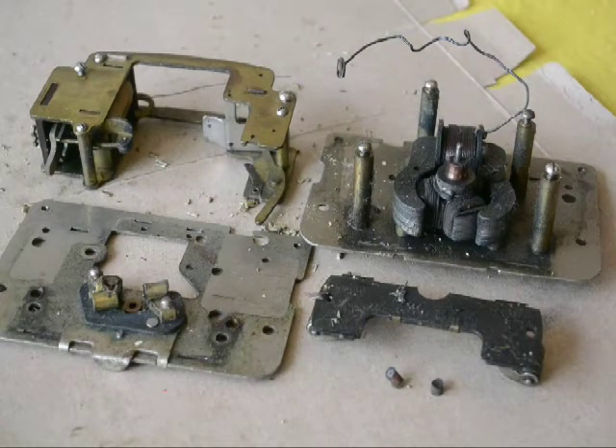I won't belabor you with all the details — there is quite a bit of soldering. If you're not adept at soldering, you might want to consider just sleeving the wires yourself. But in this case I decided I'll just put new wires on and solder it — it should look better, work better, and clean it up. The next step will be a refurbished motor.